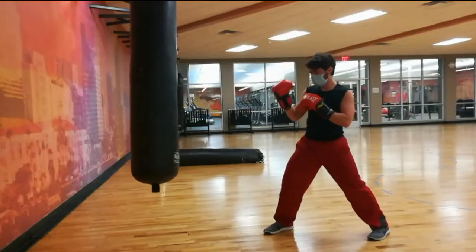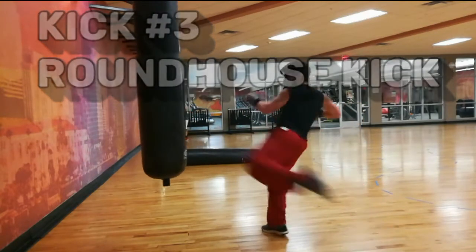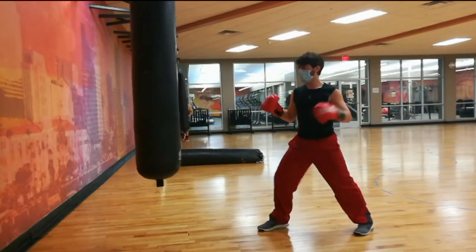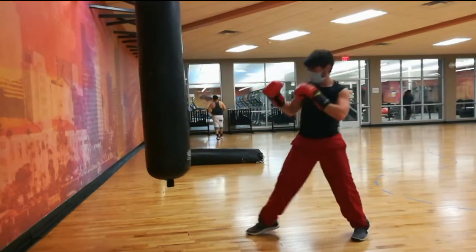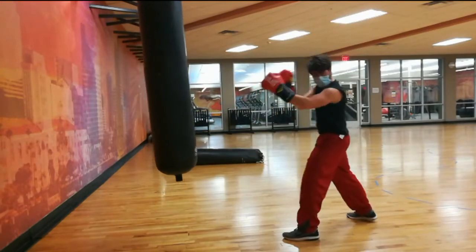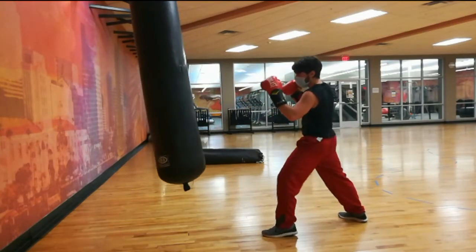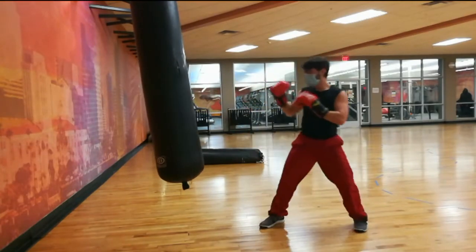The third kick is the roundhouse kick — mainly the long roundhouse kick. There's a reason you see this kick so much: it hits hard, it's pretty easy to learn, and you can use it against a lot of ranges. You can hit up high to the head, to the stomach, or kick to the legs. In a lot of street fights and self-defense situations, you might not want to kick up high to the head, especially if you're not used to it, because you could end up falling over and things turn bad.